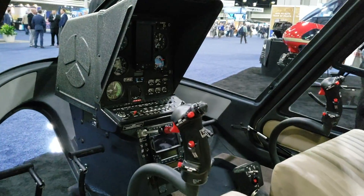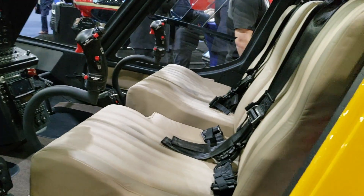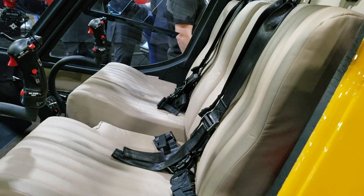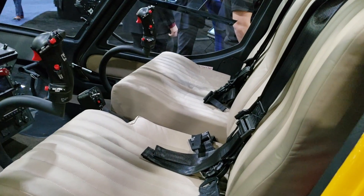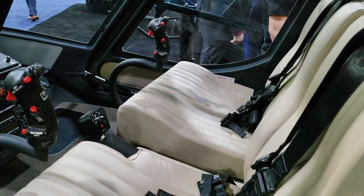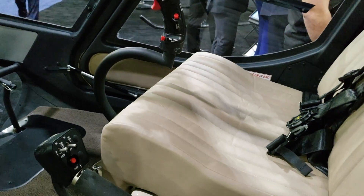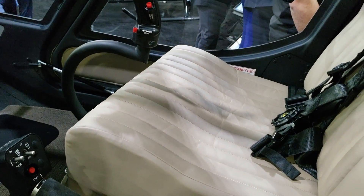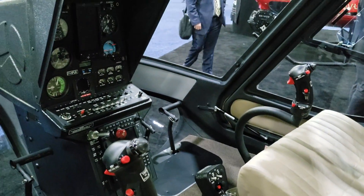Quick look into the cabin here. As you can see, it looks like a two-seater. As a trainer it would be a two-seater, but if it's just a single pilot flying, you can always remove the cyclic on that side and sit two other passengers over there.